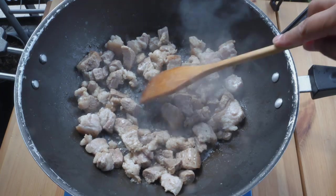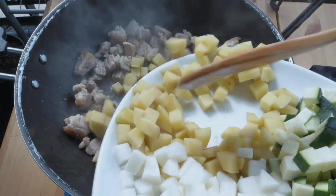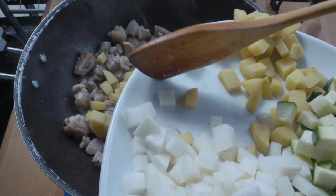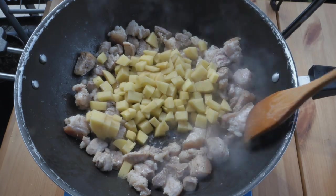The next thing we're gonna put in is our potatoes. The reason why you cook potatoes first is because they take a little longer to cook compared to the other ingredients. We'll let that cook first.